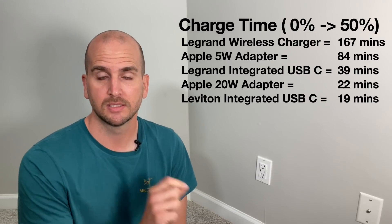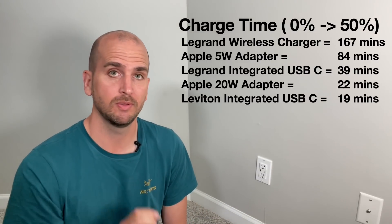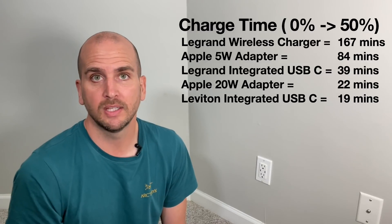That was impressive — actually the fastest charge time I've measured so far. Looking at the box, the Leviton 5635 lists available charging profiles of 15V at 2A, 9V at 3A, or 5V at 3A. It looks like we did trip the 9V at 3A profile — we didn't quite hit the full 3 amps but it's very close. That delivered the most watt hours of any five-minute trial I've tested, equaling 19 minutes to go from 0% to 50%, beating everything else.